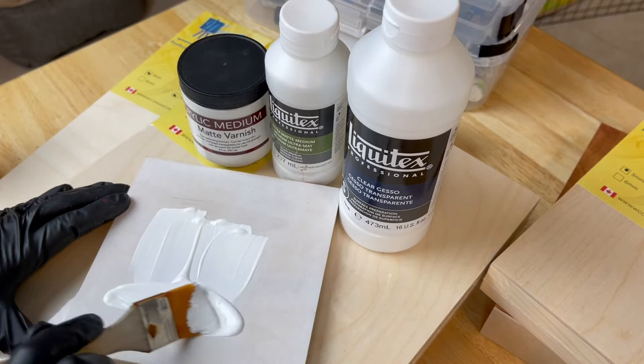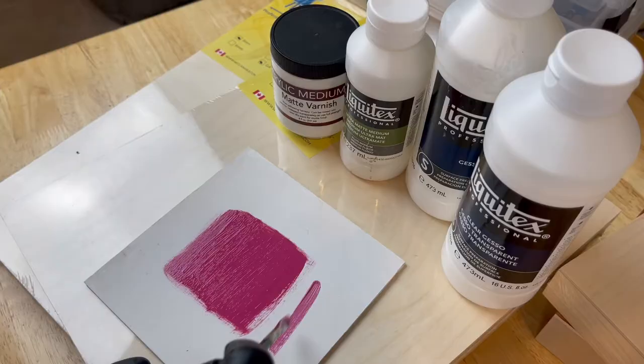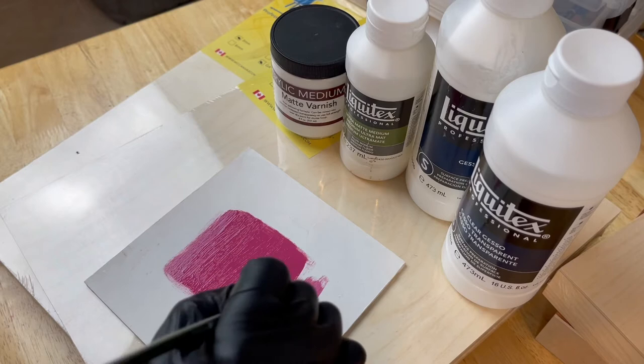The thicker the primer, the more protected the wood panel, but the surface becomes less absorbent. The key is you want to protect the wood panel, but at the same time you need brushes that work well with painting on a smooth and slippery surface.